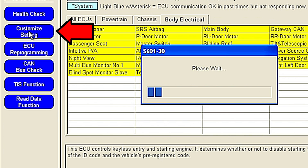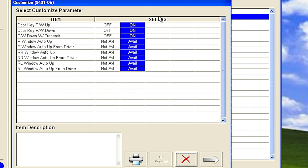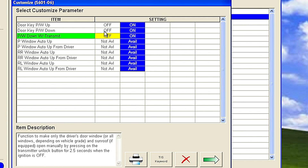To unlock your windows using the transmitter, click on customize setting and then click on power window. Just make sure that the first three options are turned on and click on the green arrow.